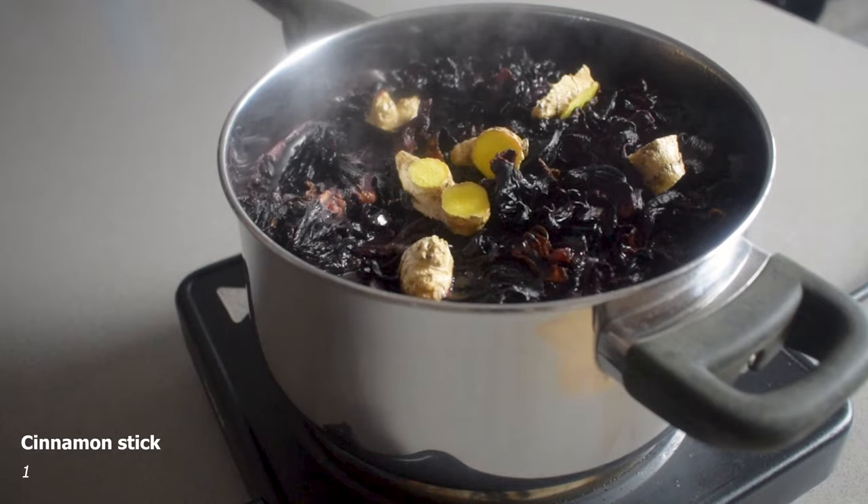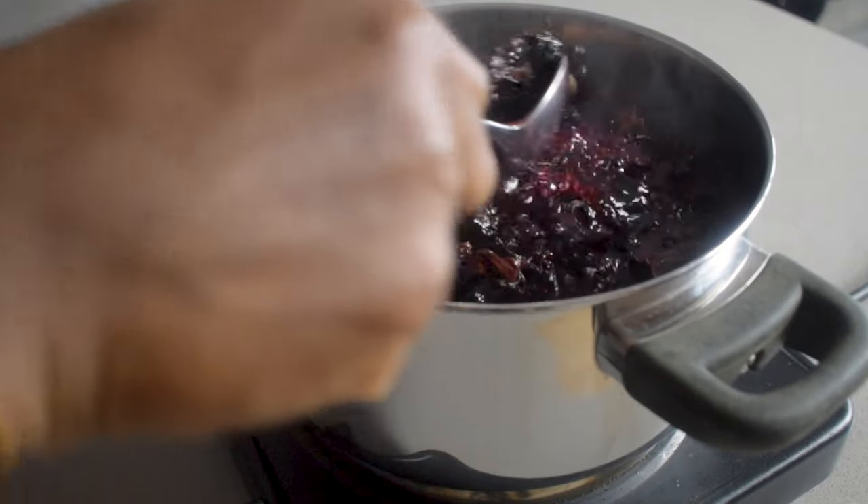After that I'm chucking in that ginger that I chopped. I'm also adding one cinnamon stick, and what you want to do is let this boil for about five minutes.